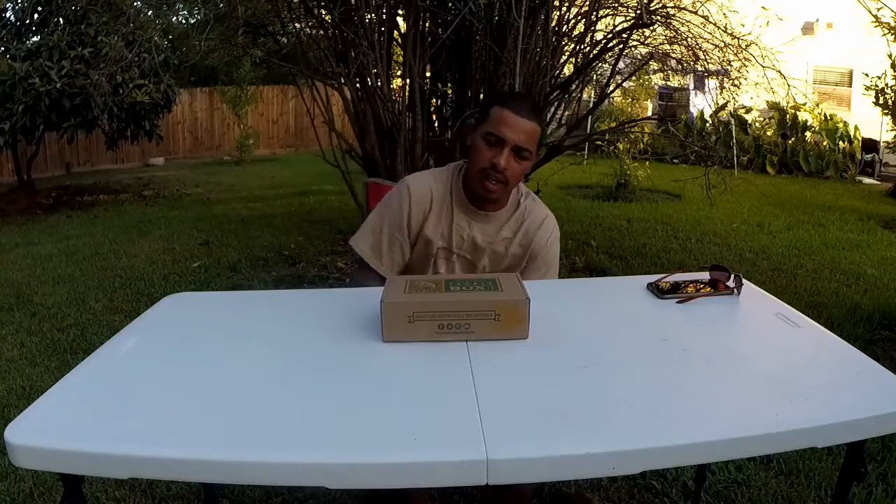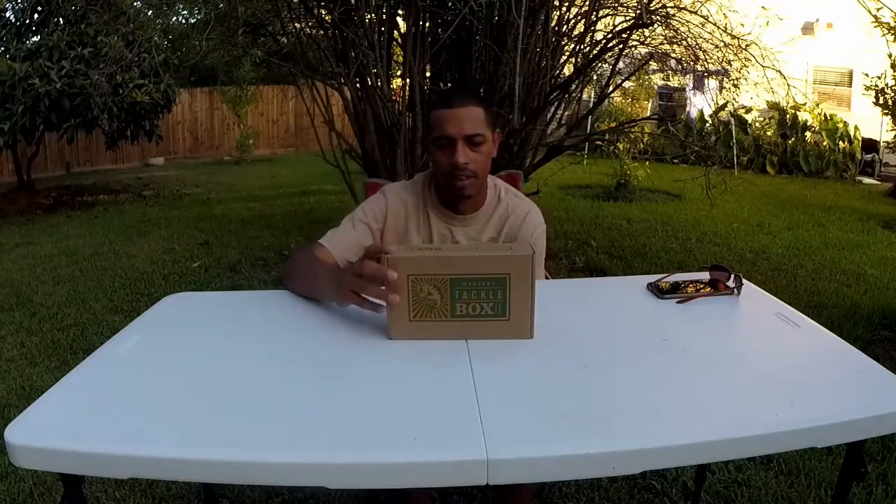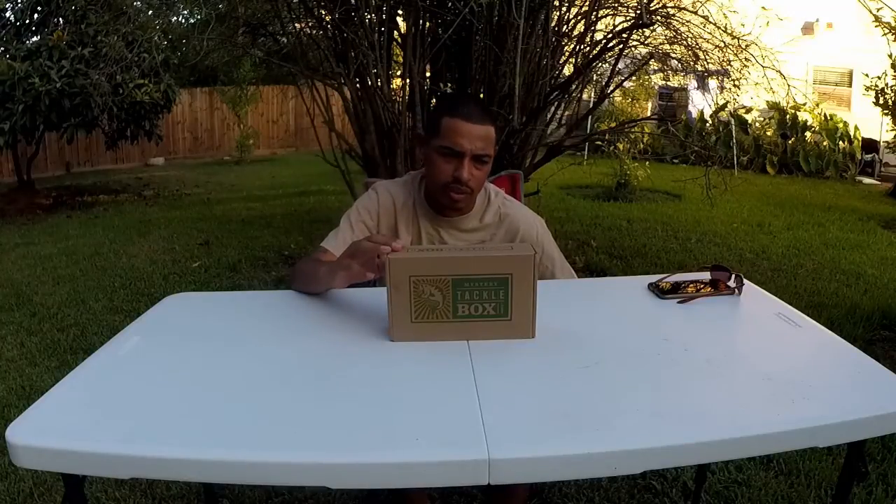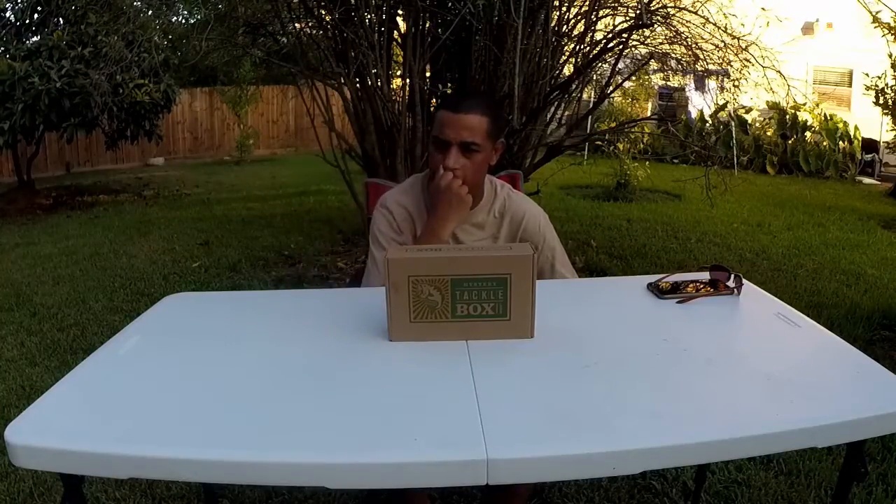Stuff I've been using, and some stuff I never would have used before. Like the Bio For All — I never would have bought those, but they sent them to me and they've been working. I guess it's a pretty good thing to have something like this. It gives you other options, things you normally wouldn't buy on your own. You can at least get a sample and try it out. So we'll go ahead and open up this box and see what's in this Mystery Tackle Box for this month.